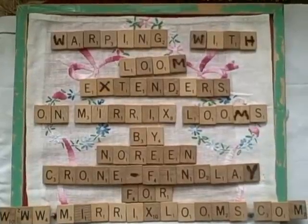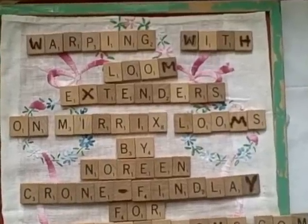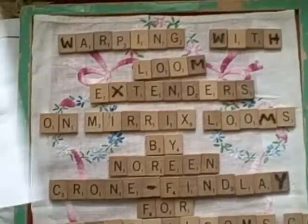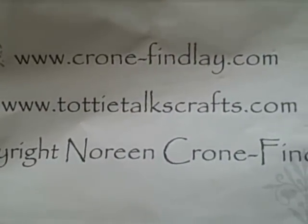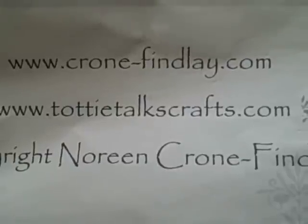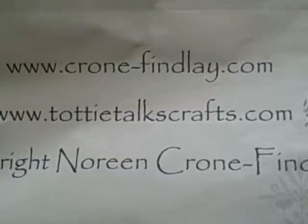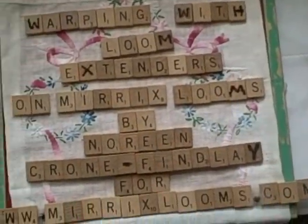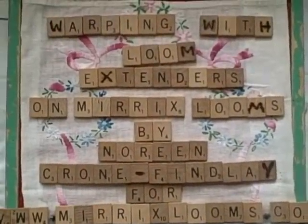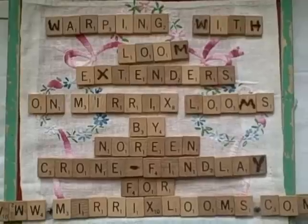Hello, this is Noreen Krohn-Findley from Krohn-Findley.com and toddytalkscrafts.com. Krohn-Findley.com is where my designs, patterns, ebooks, and PDFs can all be purchased, and toddytalkscrafts.com is my blog where I post the support material for all these video tutorials.